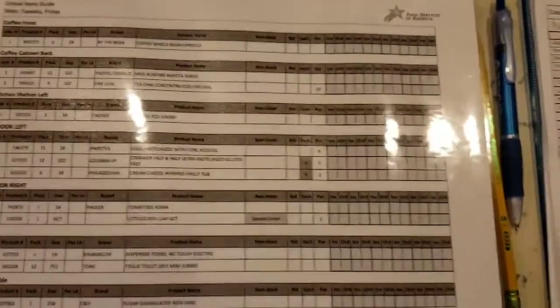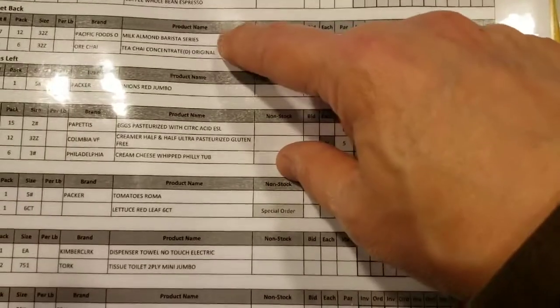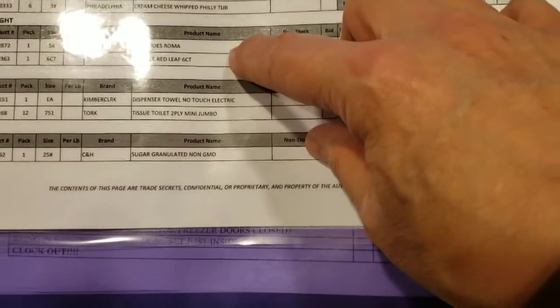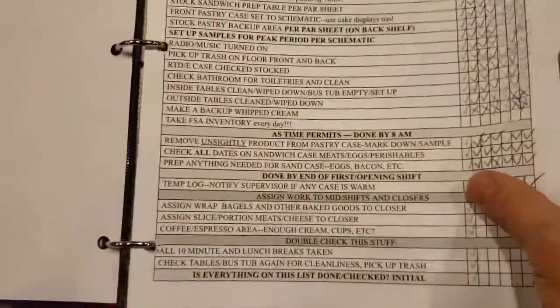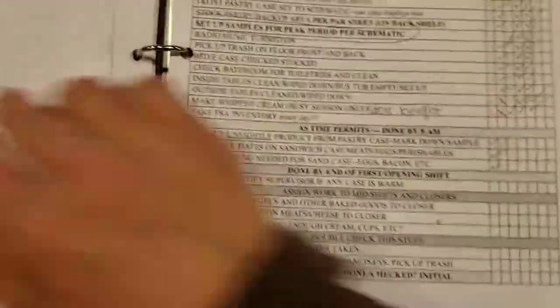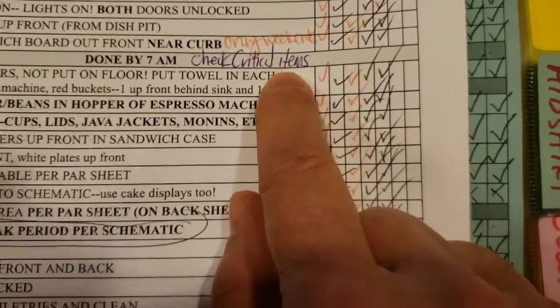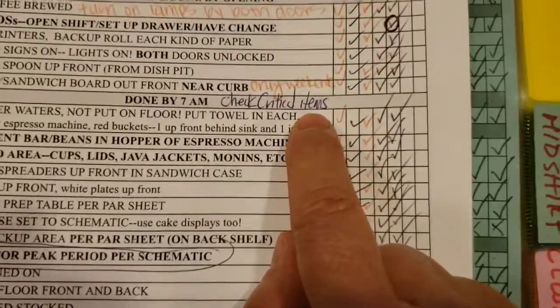This is the critical item list — a section of about 10 things that you absolutely need to run the store: coffee, beans for the espresso machine, almond milk, chai tea concentrate, eggs, half and half, whipped cream cheese, lettuce and tomato, toilet paper and paper towels, and sugar for the dispenser. This is kept in the front of the book. You just want to go through it — if you need anything that's not on there, just go over to Safeway and pick it up, because those are things that if you don't have them, you'll run into problems. Right now it's just handwritten in because people would be out of lettuce or tomatoes and wouldn't know it until they had an order and had to run next door while a customer was waiting. So now we're checking the critical items.